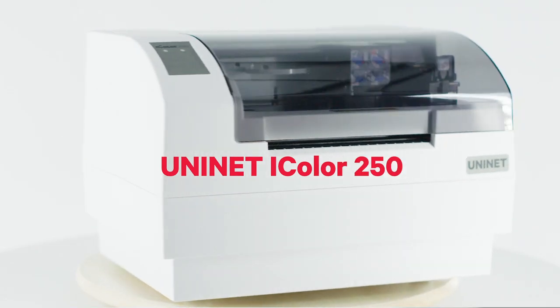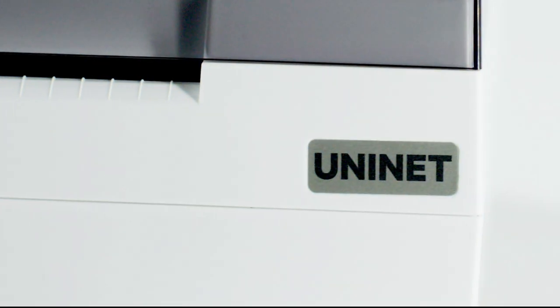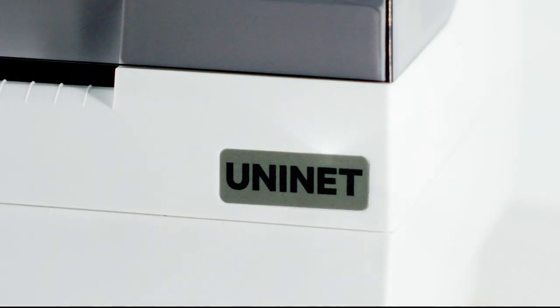Come to the UniNet iColor 250, the lowest-priced label ink-based printer plus die cutter, all-in-one solution in the marketplace.